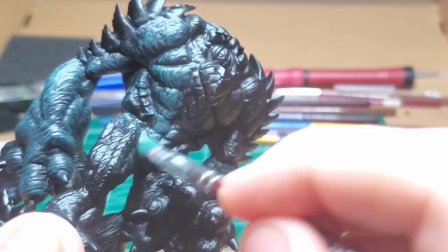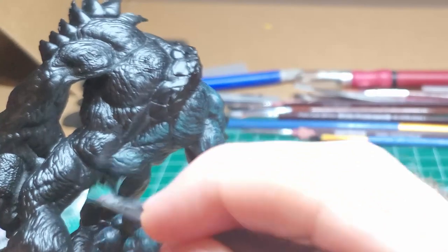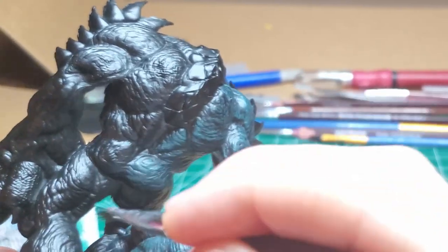Just make sure you keep refreshing your brush every now and then. Nightmare's huge and he's weirdly caked up, so watch out for that. Don't get too distracted.